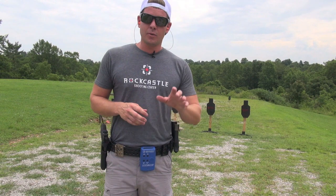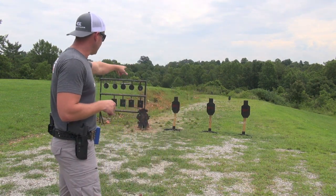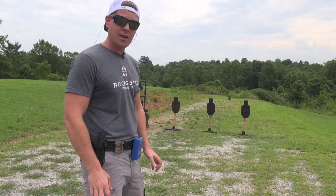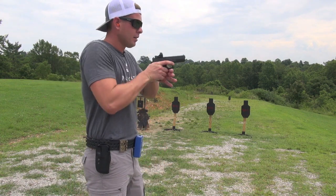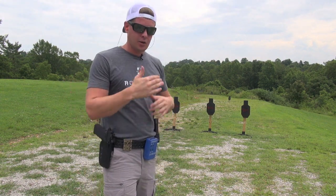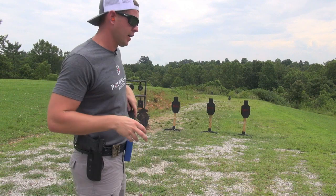Okay, our first string of fire — we're going to need five rounds. We're going to put five hits in the center of target number one. It's going to be five different draws, five different sight pictures, and five different first shots. So we're getting a whole lot of practice here for just five rounds. Here we go.